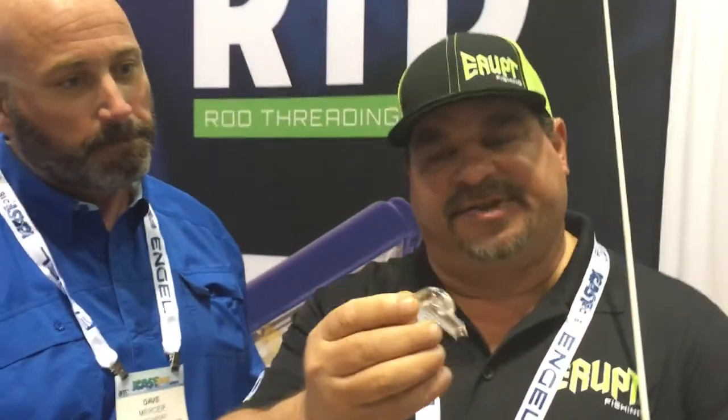We actually have something called a module inside that you can change out. This one is for normal eyelets, but for bigger rods like a catfish rod where the eyelets are a little bigger, we have an interchangeable module — a little bit bigger — that will accept those larger eyelets. So any kind of fisherman can use this: fly rod, catfish, bass, crappie, walleye, northern — everybody.